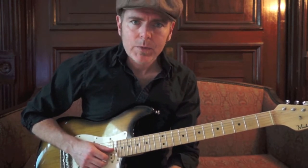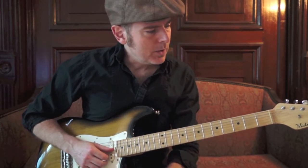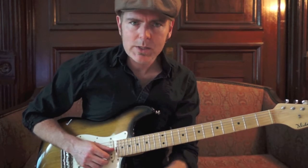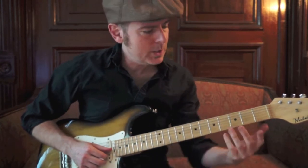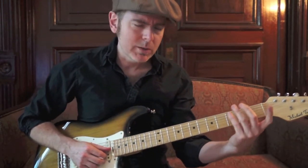E7 is spelled E, G sharp, B, and D. What we're going to do is focus in on the top three strings today. We're going to go through inversions of an E7 chord — all that means is I'm going to play three notes of that four-note chord, trying each position on the neck.